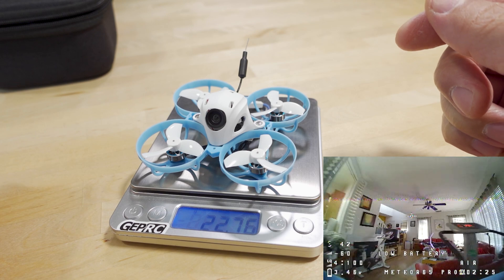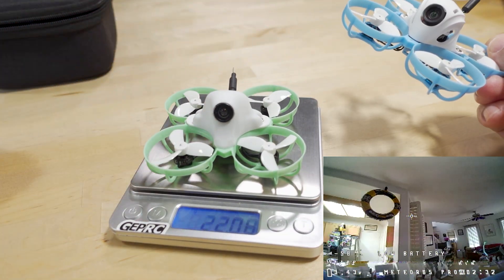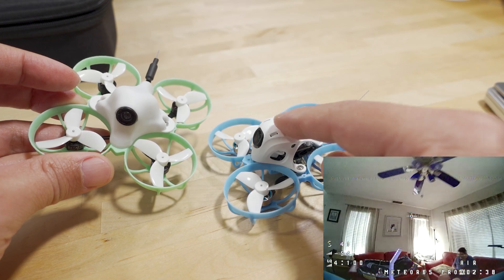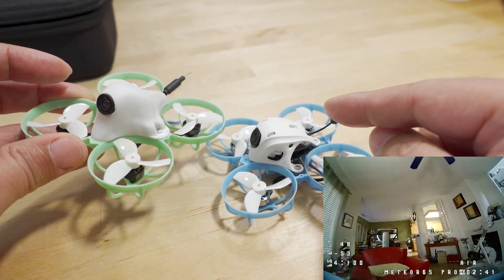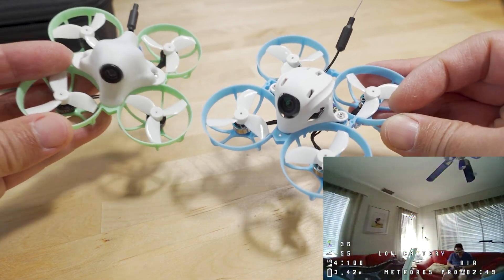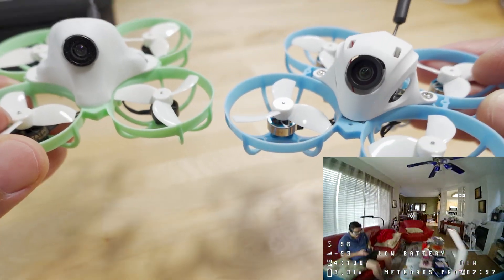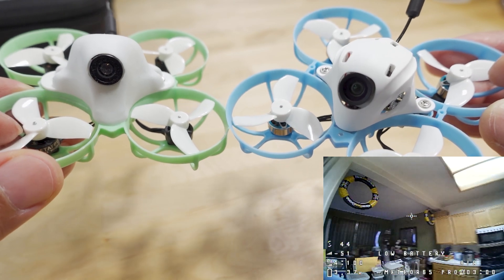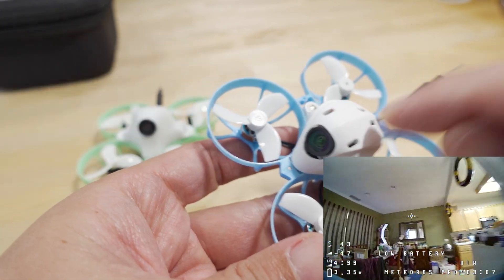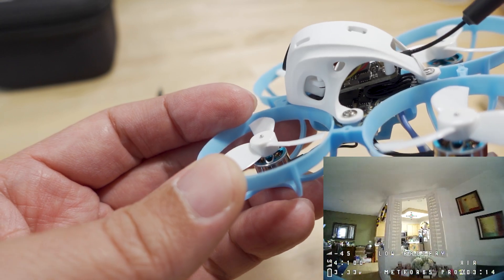This new version is slightly heavier — 22.76 grams versus 22 grams for last year's model, about a gram heavier. The extra weight is likely in the camera or canopy, since the VTX is the same and the new motors are reportedly about 0.15 grams lighter each. The heavier canopy is potentially tougher and less breakable, while still allowing airflow for the electronics.